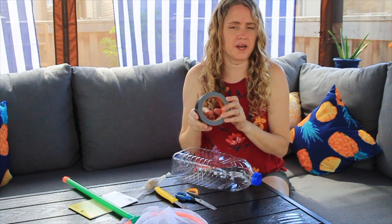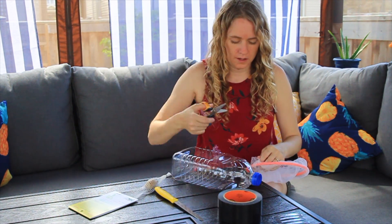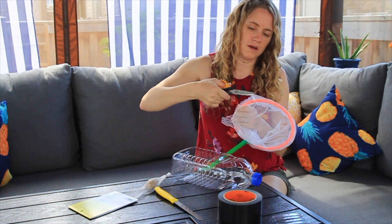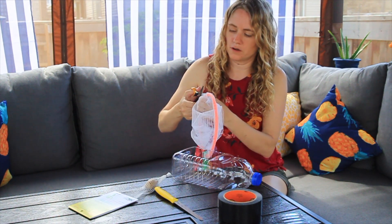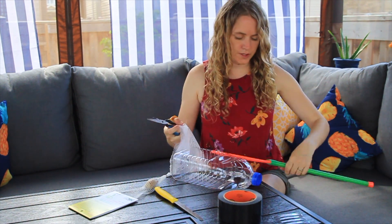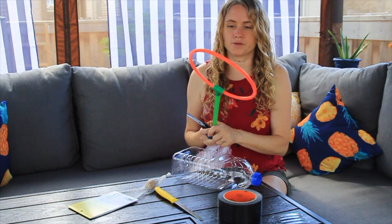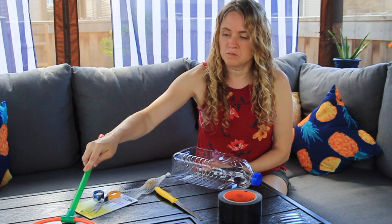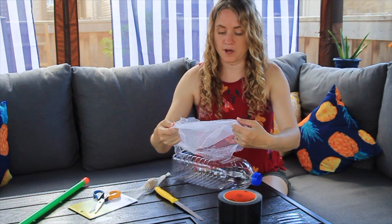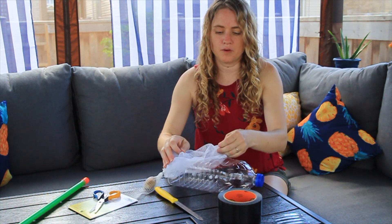Any duct tape will work — black, grey, whatever. I just happen to have grey on hand. Then you're just going to take the butterfly net and cut off the netting. These are kids' scissors so they don't work that great. This was just one of those one-dollar butterfly nets from the dollar store. Once you cut the netting off, you can actually use the handles as bubble wands — stick them in soapy water and they make really good huge bubble wands. So you can upcycle those afterwards.